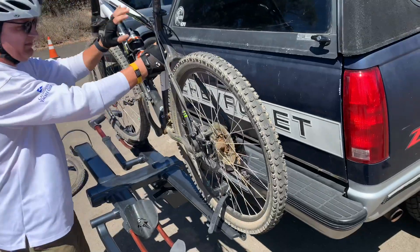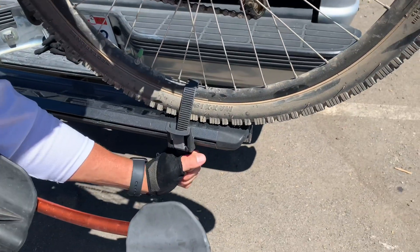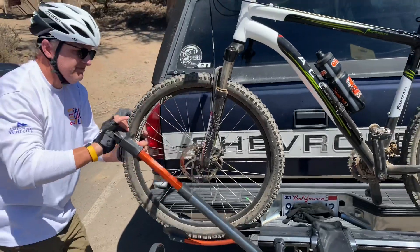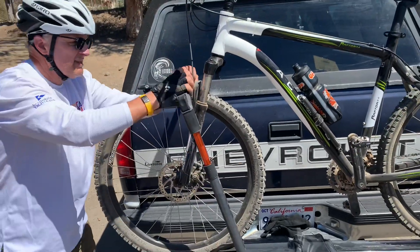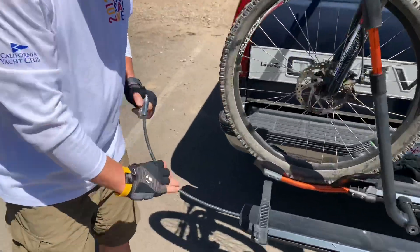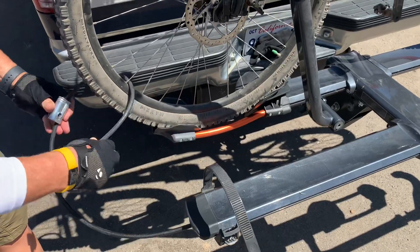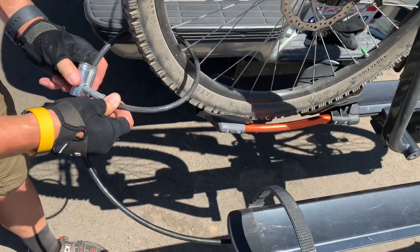The bicycle goes on and secures quickly in seconds. It's got a clicky click strap that you make snap like that, and then in the front there's a wheel grabber. You push down on it like this — clunk — and that's it. Then there is a locking cable you can run through the bike if you want to, to give it a little extra security so people don't grab it and run off with it.